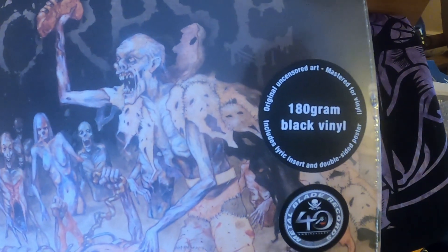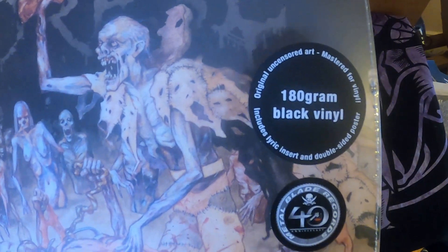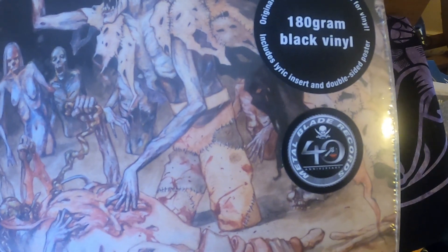Mustard color vinyl. Includes a vinyl insert and double-sided poster. Metal Blade Records 40th anniversary.